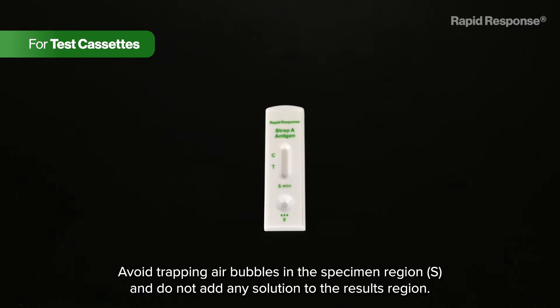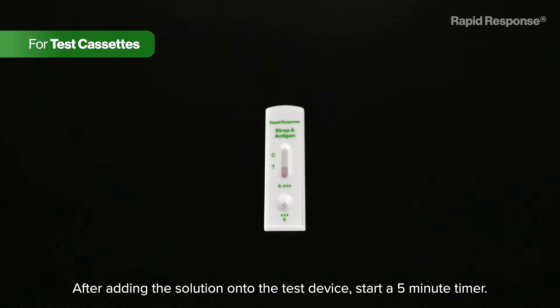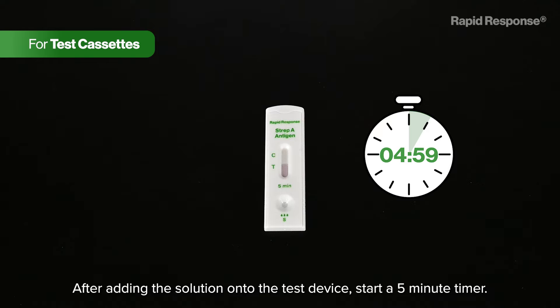Add three drops of the extracted solution onto the sample region of the test device. Avoid trapping air bubbles in the specimen region and do not add any solution to the results region. After adding the solution onto the test device, start a five-minute timer.